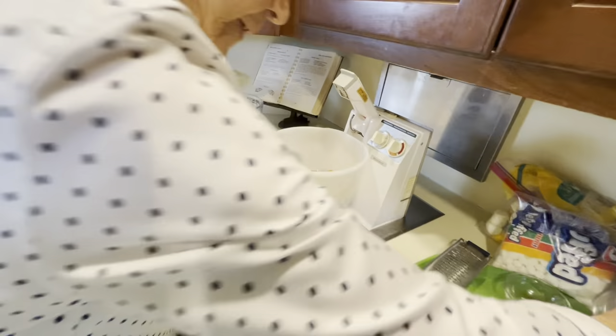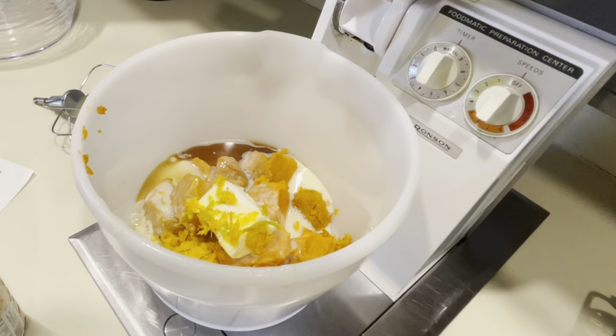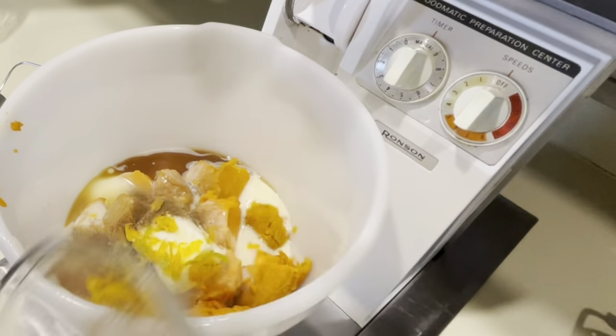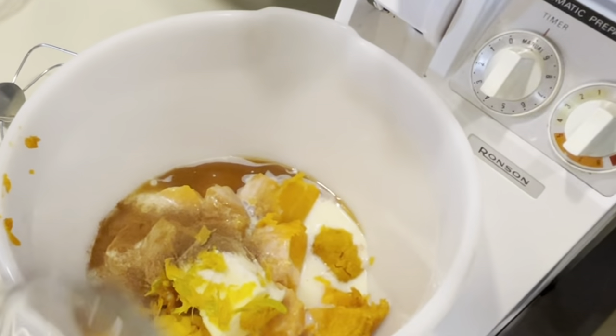A fourth of a teaspoon of salt, an eighth of a teaspoon of nutmeg, an eighth of a teaspoon of allspice, and a teaspoon of cinnamon. That's about all until we get this mixed up.